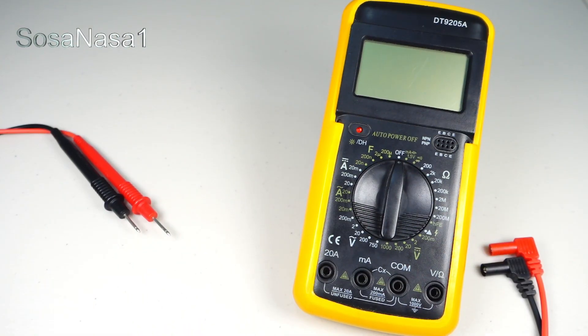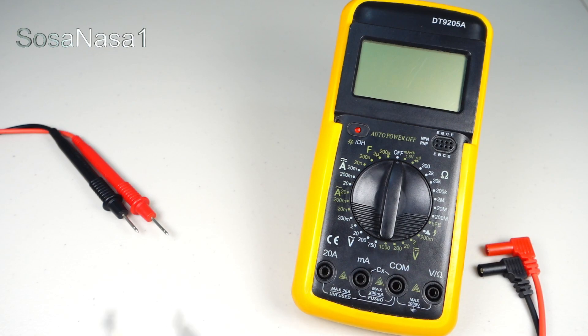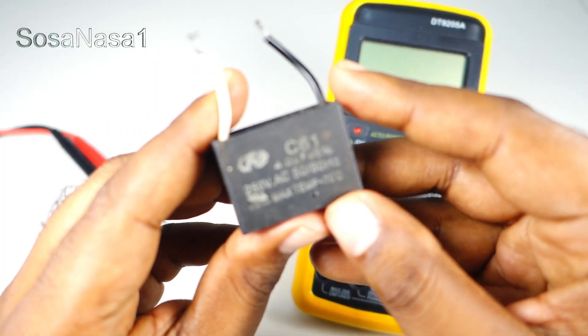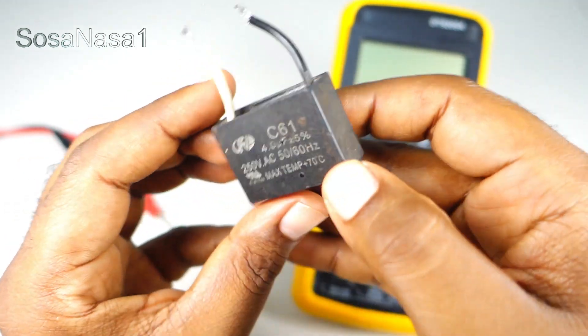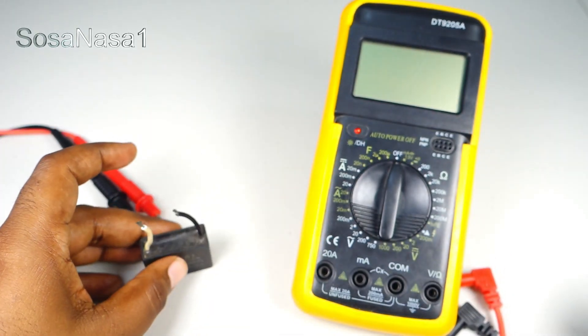Hello, this is your channel SosaNasa1 in English. My name is Emmanuel and now I'm going to show you how to test a fan capacitor like this, using a digital multimeter like this. This is very easy.